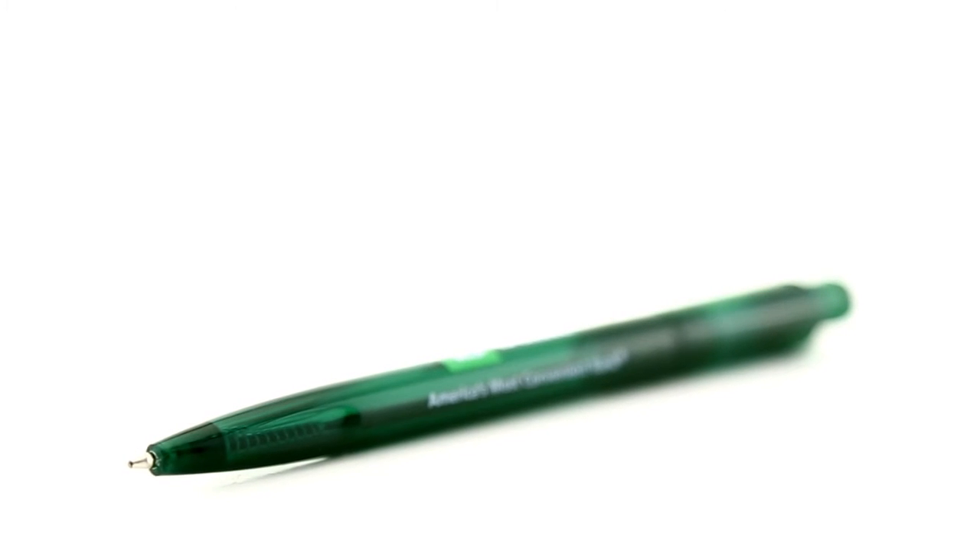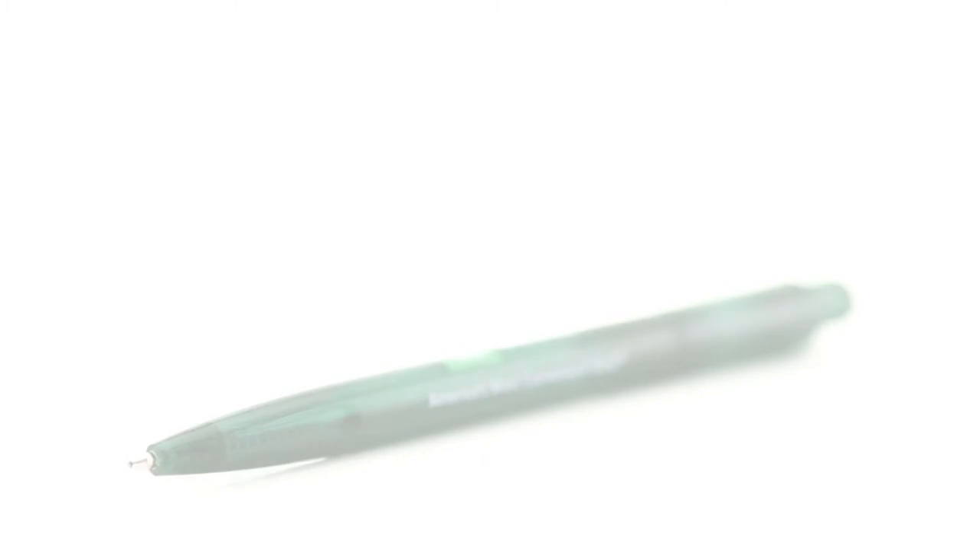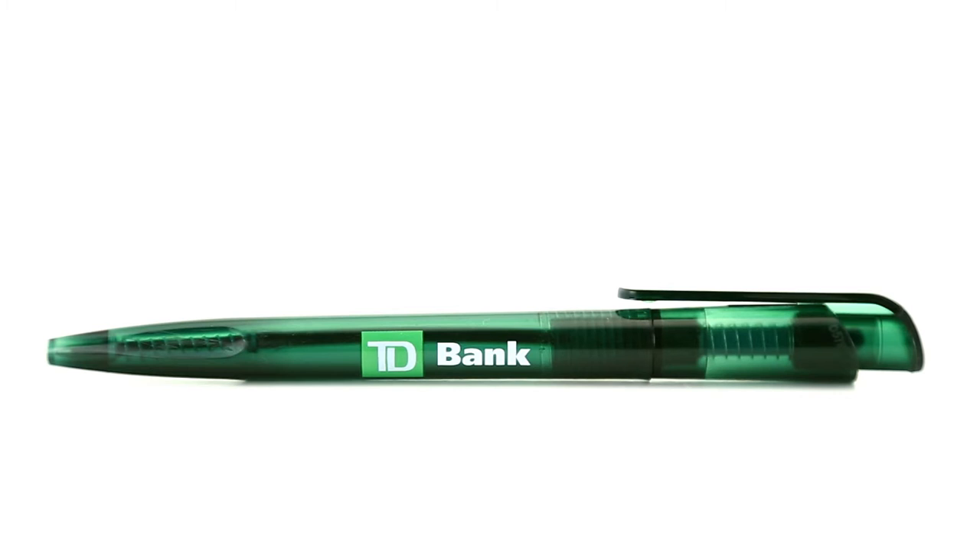TD Bank isn't my bank of choice, not due to their quality as a bank, but because blue is my favorite color, which defaults me to Chase Bank.